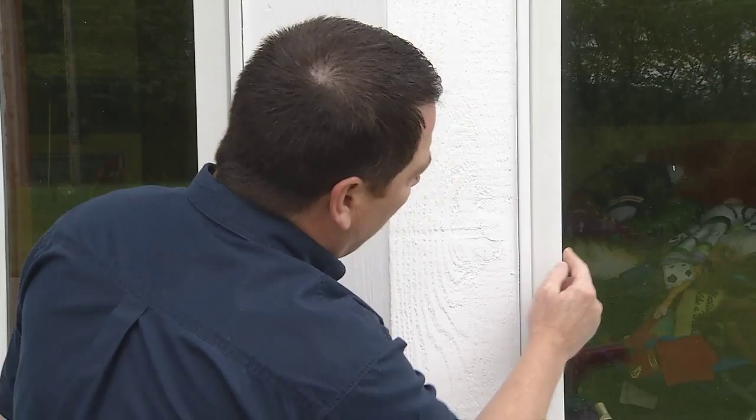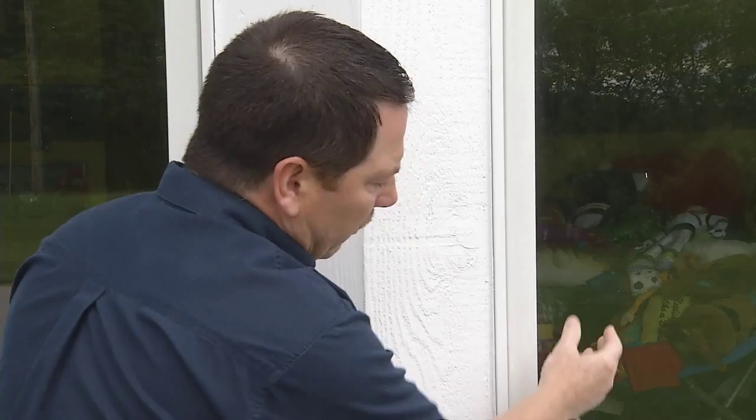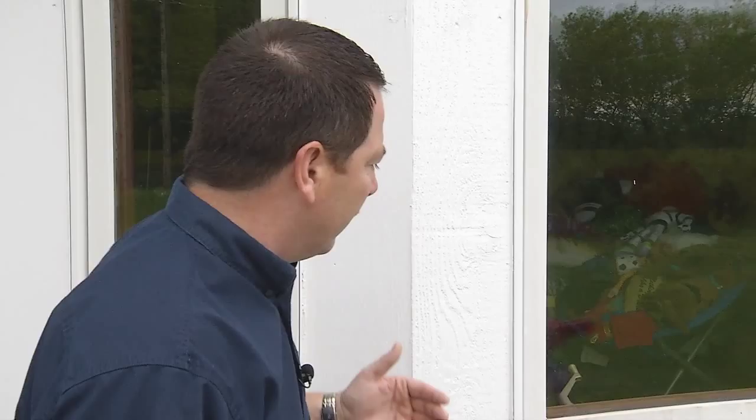One way you can tell whether a window utilizes a nailing fin is if the exterior surface is either aluminum or vinyl clad. Additionally, the framing around the perimeter of the sash — the sash being the part that either operates up and down or opens and closes — if the sash frame is located in an area that holds glass, the main frame around the perimeter is usually about a half inch wide. If it's covered with aluminum or vinyl, that's an indication that you might have a nailing fin.